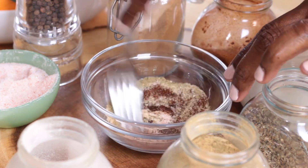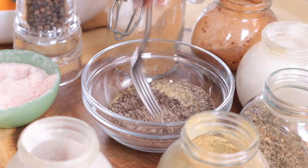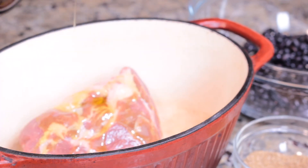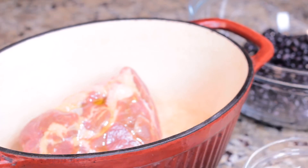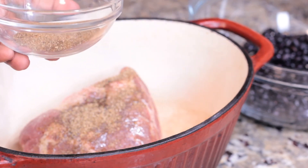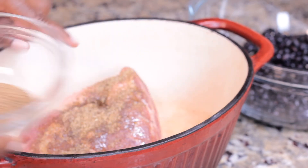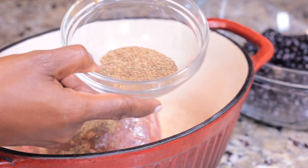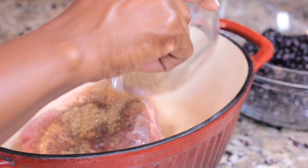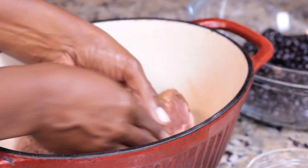I'll give this all a stir and then add it to my pork. I've preheated my oven and I'll give my pork a drizzle of olive oil, then take that mix and add it to my pork. Something I love to do with a blend like this is keep a little bit reserved for a side dish. For instance, with this pork I'm going to make some black beans, so I'll reserve some of the spice blend to add into my black beans to carry that flavor throughout my dishes.